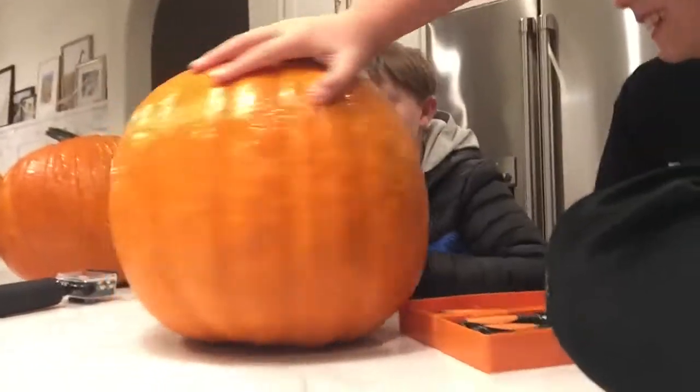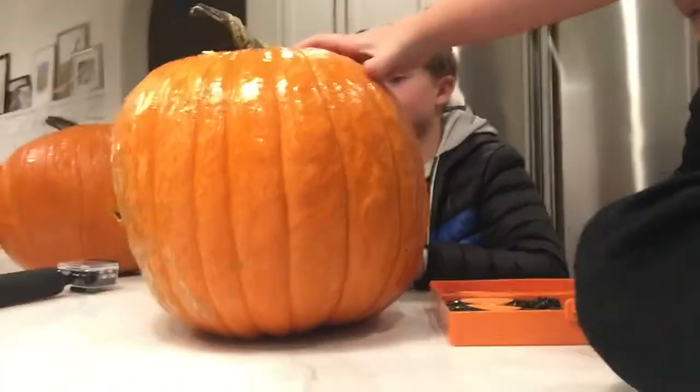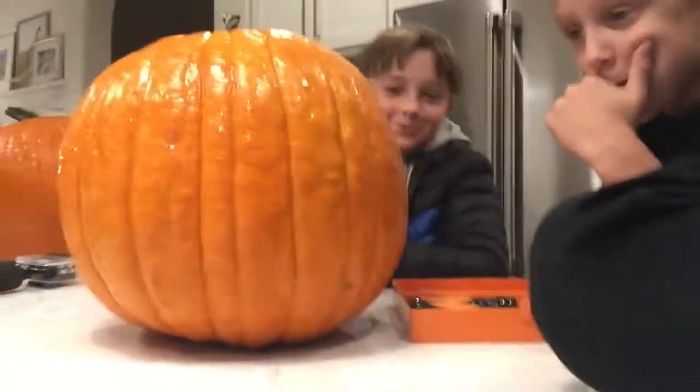What's up guys, welcome back to another video! We're so close to Halloween, and while we're waiting, we're going to be carving a pumpkin. Me and Sawyer are both going to be carving this pumpkin. Here's how it's going to work: we're going to cut one side, and then if you turn around, I cut the other side, or you get this side with the mold and stuff.